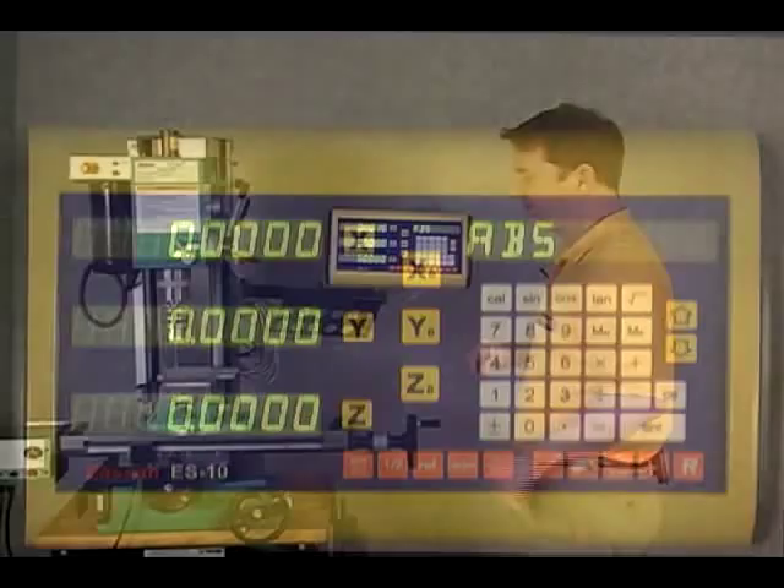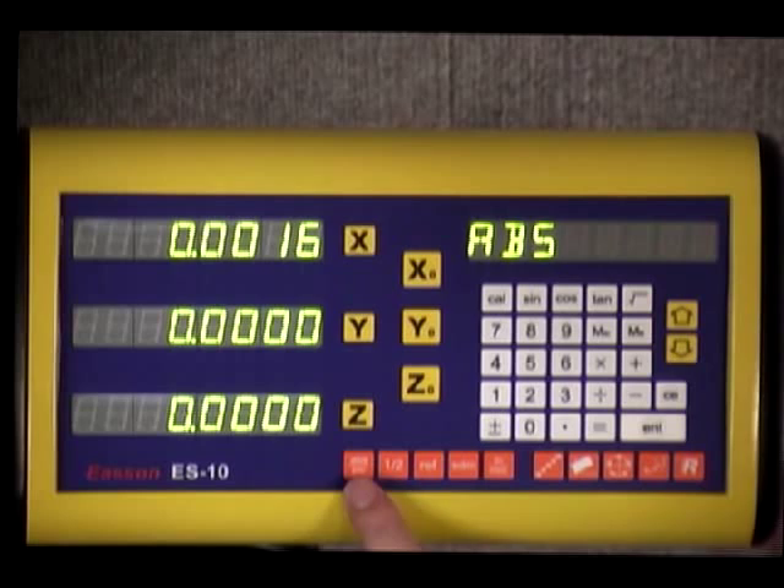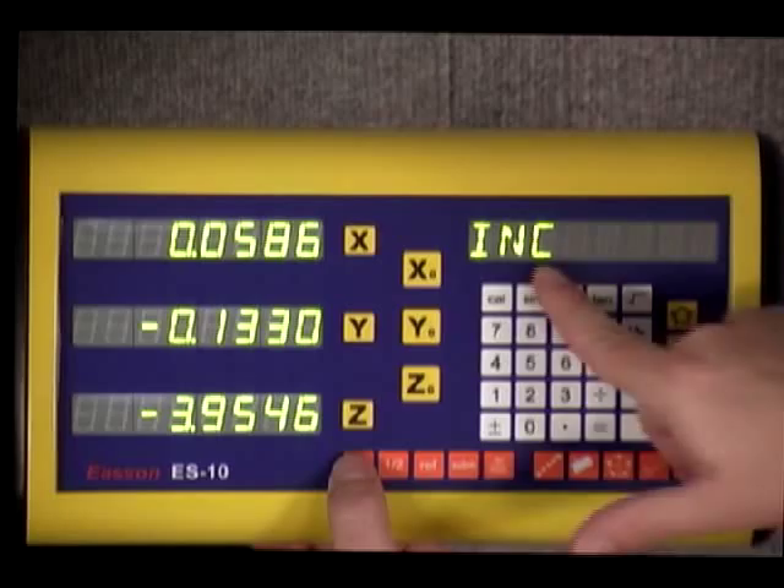To get back to absolute incremental mode, simply hit calculator, and we go back to ABS or absolute. Now we've looked at the upper half of the display. Let's run over the function keys here. From left to right, first we have absolute — we can switch between absolute and incremental — and you can see the difference on the display.